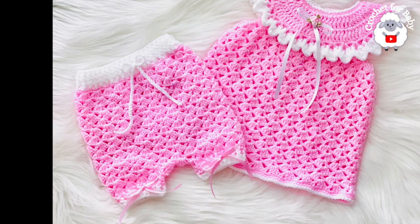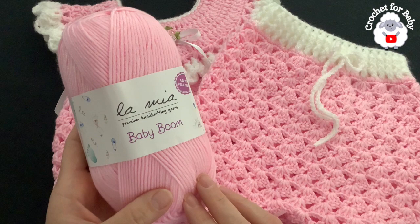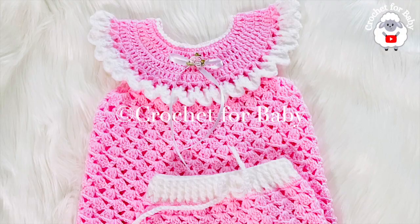To make the diaper cover and the little dress, this is the yarn I used — DK weight yarn, but you can also use any number three yarn or ply. I recommend using cotton yarn if you're making this set for summertime. In total you're going to need about 75 grams for the diaper cover: about 60 grams in the main color and about 15 grams in white. You'll need less or more depending on the size you make.